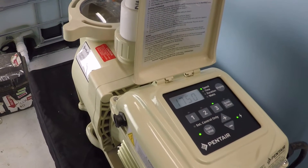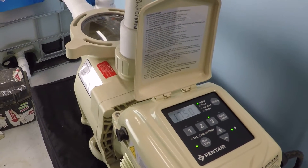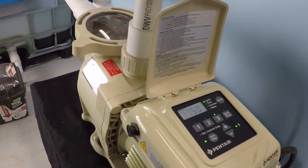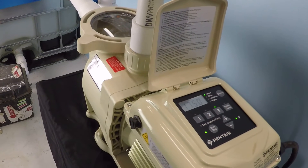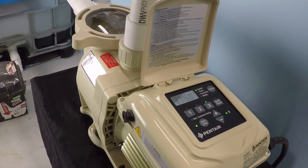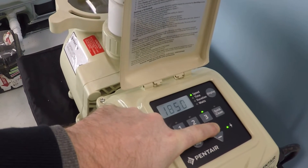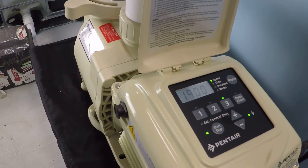Here's the thing — what if you have a heater and a saltwater system? Both of those have systems in place to detect flow, and there needs to be a sufficient amount of flow for the device to operate. So what happens if 1750 RPM, or half speed on your two-speed pump, isn't enough to actuate those peripheral devices? On a variable speed pump, all you would do is dial in the RPM that you need — maybe 1900 instead of 1750.